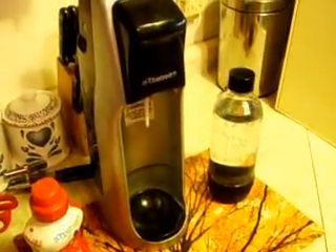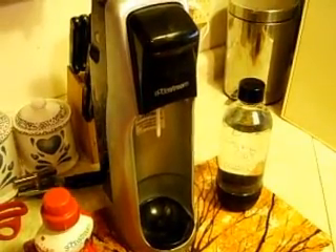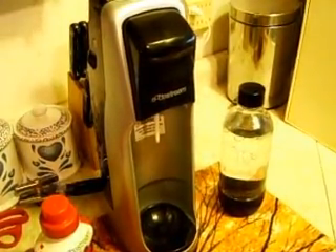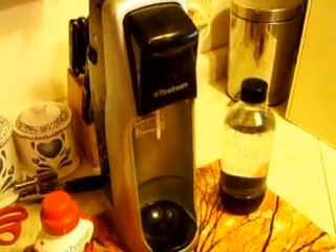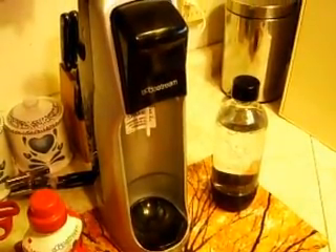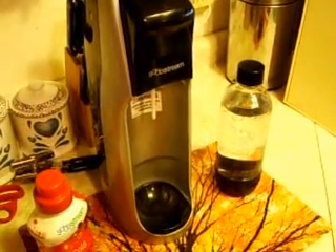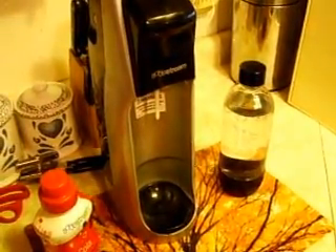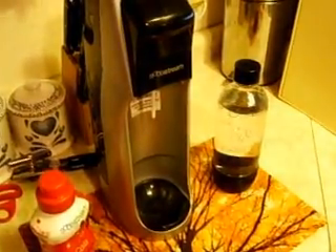Hello there. I'm going to give you a money-saving tip. If you're a soft drink lover, like I'm a pop addict, I go through quite a bit of pop around here — myself, my son — and it's expensive. It's not all that good for you either.